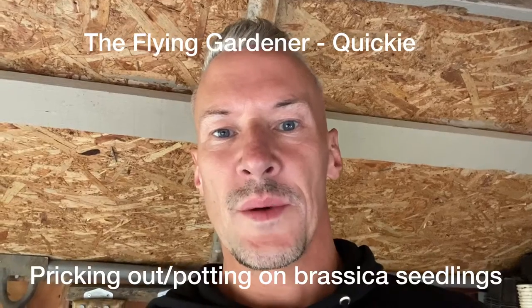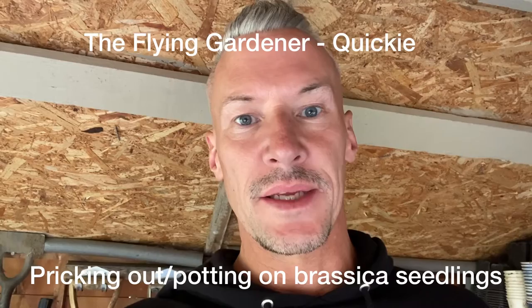I've got some kale seedlings that need pricking out, so I'm just going to show you how to prick out seedlings — basically to pot on and grow on further.